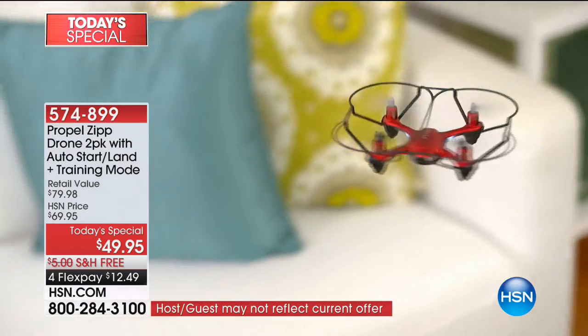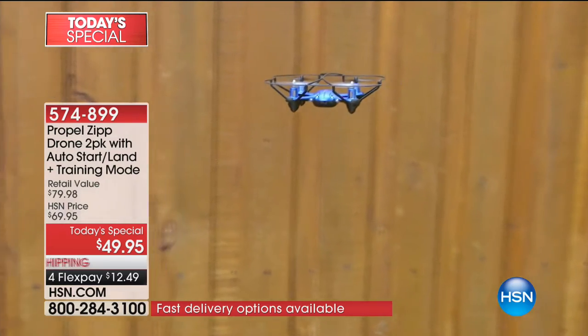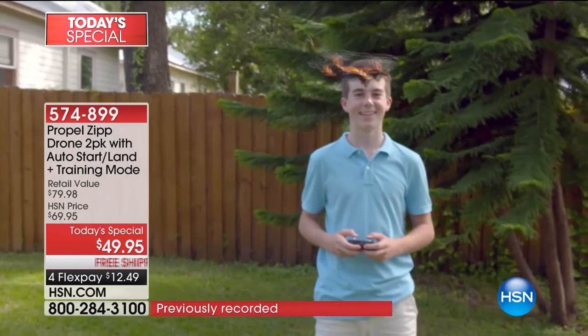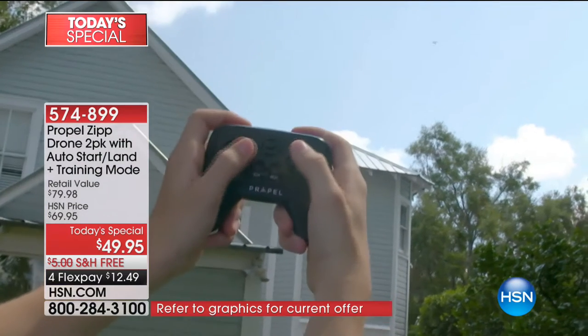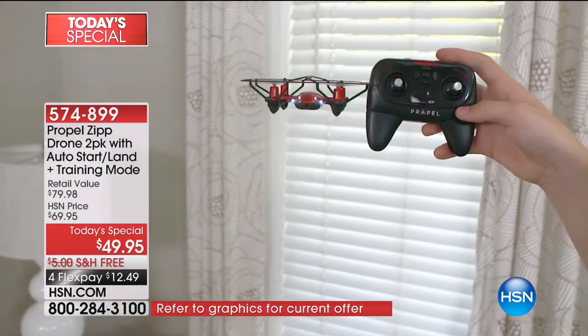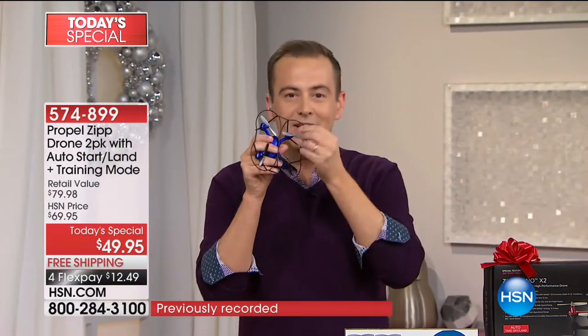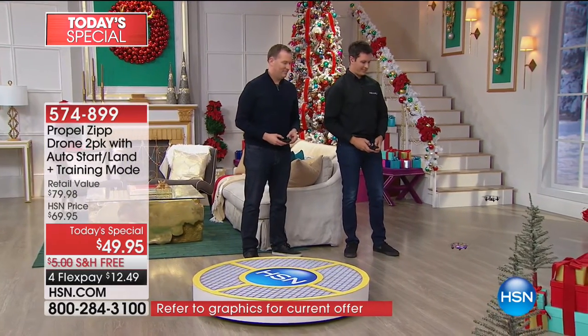Let me say this again because these words almost seem too good to be true. When you buy this two-pack of drones, we include one year of unlimited part replacement — it's called the Flying Club. Propel is one of the number one brands in the world. For one whole year, to quote our lovely caller, the kids can go out and beat this thing up, go wild with it. If something breaks, they can get free replacement parts for one whole year.